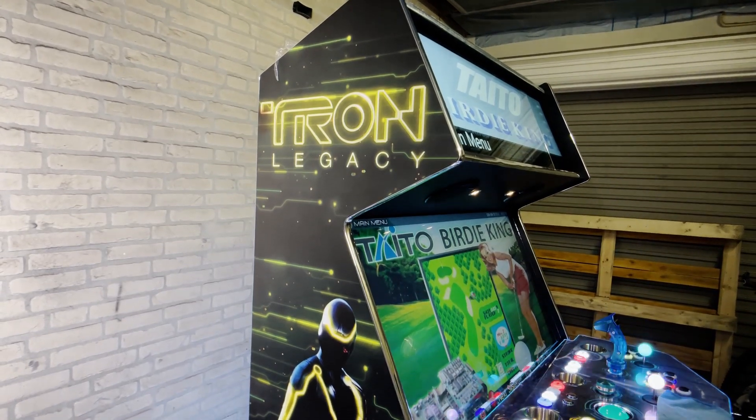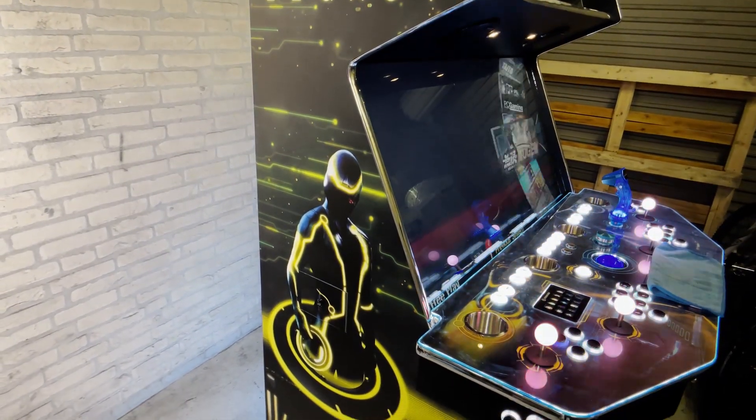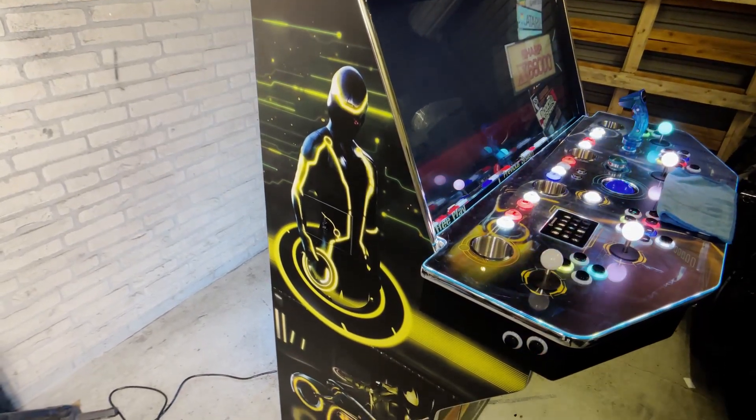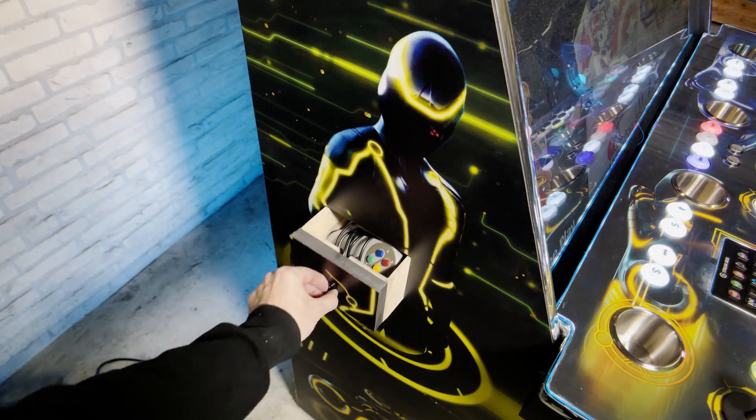The left side of the machine is themed in a yellow Tron style. It features a hidden compartment where you can store your controller or floppy disks.